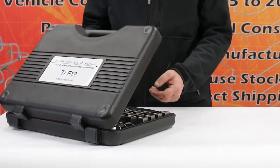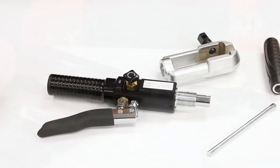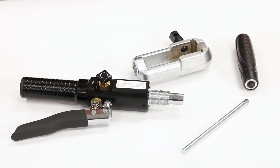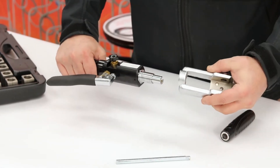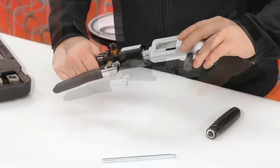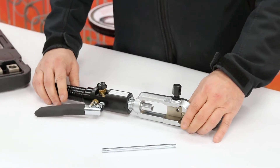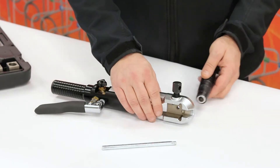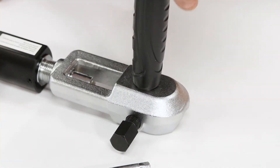Start by opening your TLF12 kit and removing the hydraulic cylinder, the die clamp, the die clamp handle, and the die tightening handle. Next, slide the hydraulic cylinder head over the bottom of the die clamp and twist the die clamp clockwise to secure it. Do not completely tighten the die clamp to the hydraulic cylinder. Afterward, connect the die clamp handle to the bottom of the die clamp and flip the tool upright.